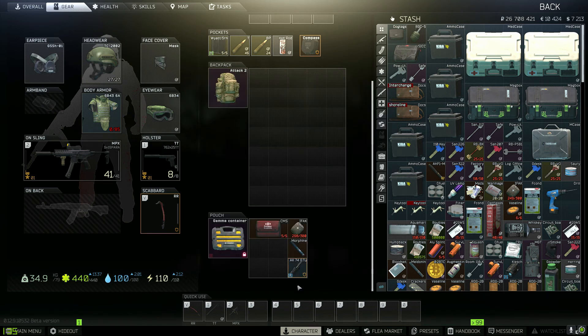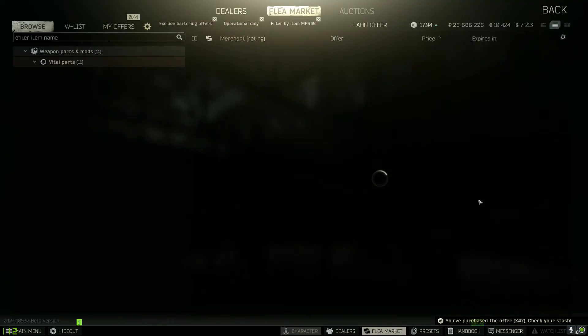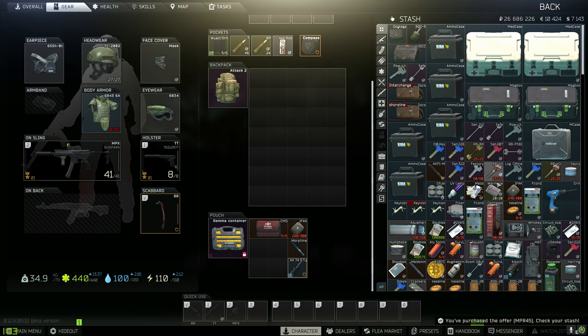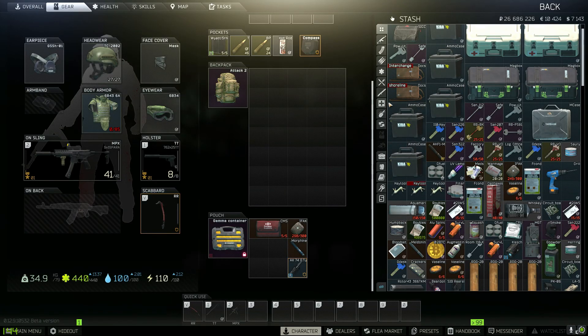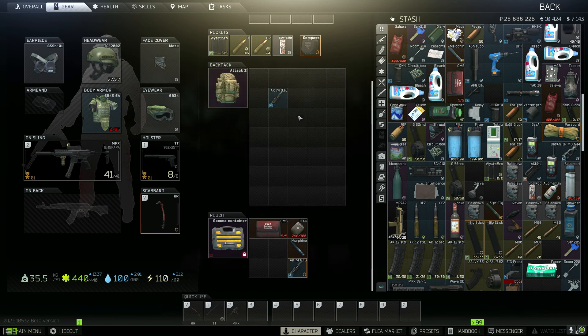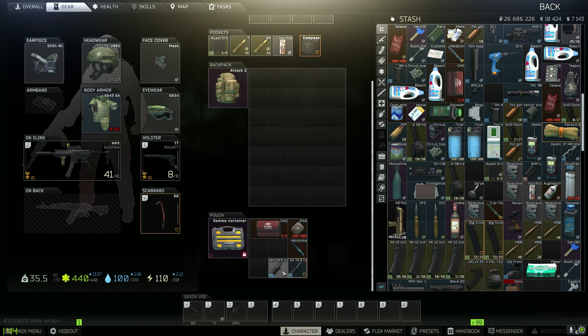Next thing you're going to want to get is an X-47 tactical hand guard — I'm just going to search here and grab that. I'll leave it here for a second so you can see it. And the last one you're going to need is an NC-star NPR-45. Then smash those three together and turn it into a one-slot item. Here I'll quickly show you how to put it together: hand guard into gas tube, and then put the mount on.